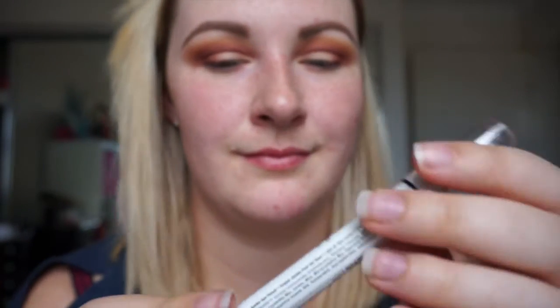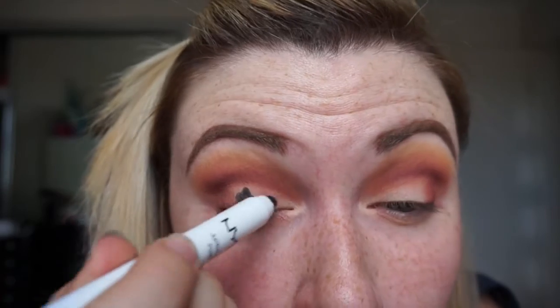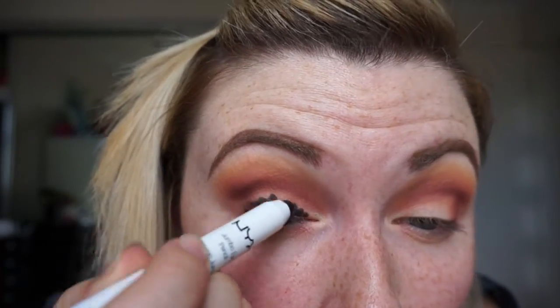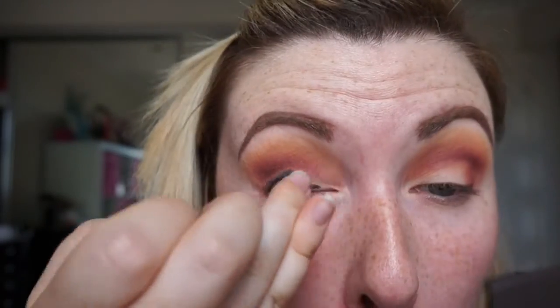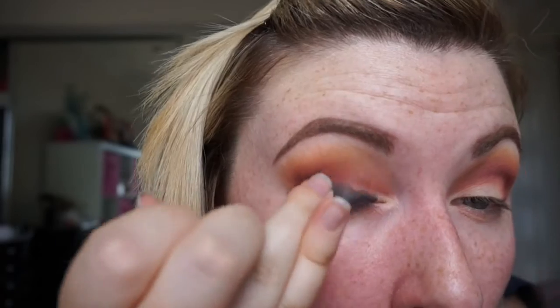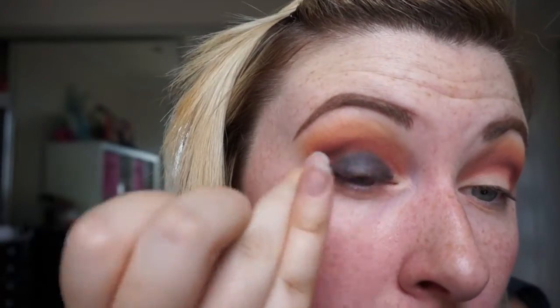Now I'm taking my NYX Jumbo Pencil in Black Bean. We're just going to be popping this all over the lid — just the mobile lid — and then I'm going to blend it out with my finger, just until we get to that crease line. I'm not bringing it anywhere above the crease. I have hooded eyes, so if anything sticky gets in that crease it will transfer. So we're just trying to keep that nice and low. Then I'm cleaning off my finger, because Lord knows I would have wiped that on my face somewhere.